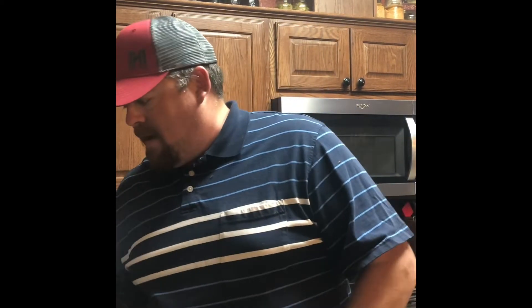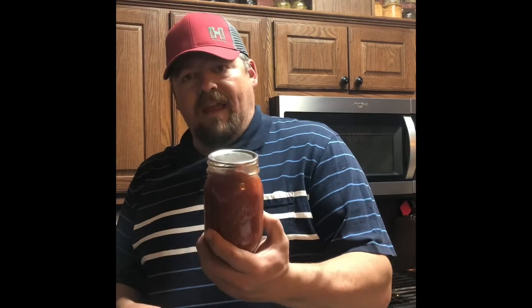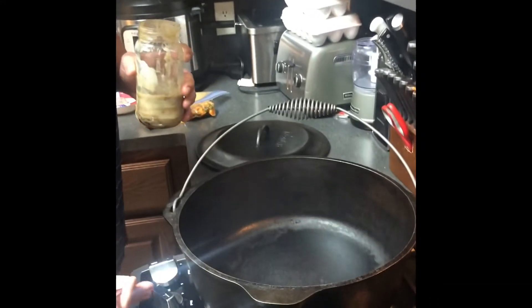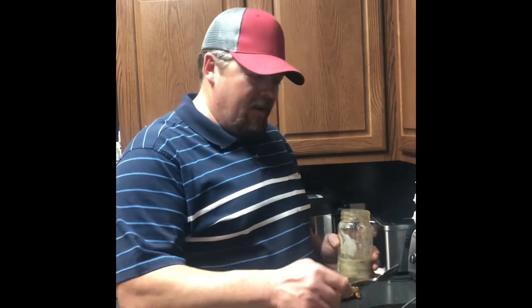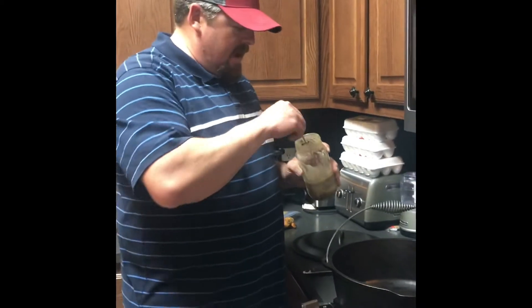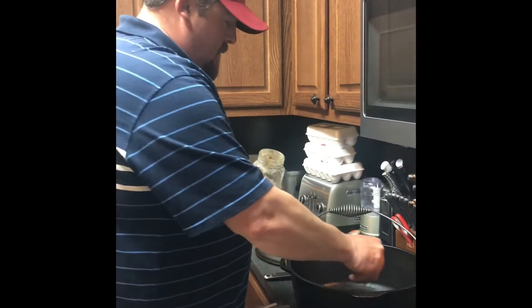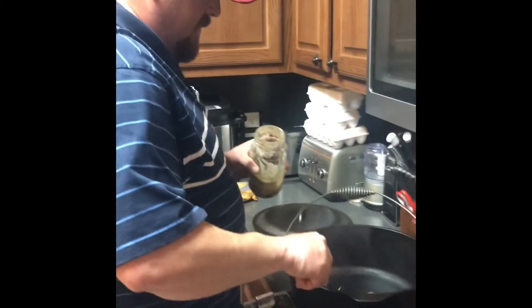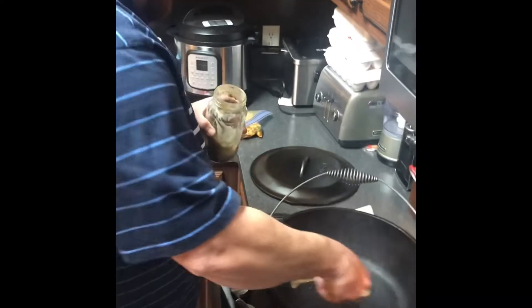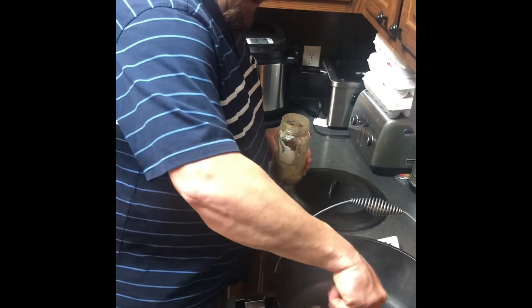I'm also going to use some tomatoes — we have some fresh canned tomatoes that my wife has made. I've got my cast iron Dutch oven here with my fire on hot. I'm with Phil Robertson here: you need a cast iron, you need gas. I'm going to take about 1 to 2 tablespoons of the bacon grease that I've saved and just get it nice and going.